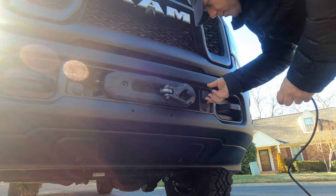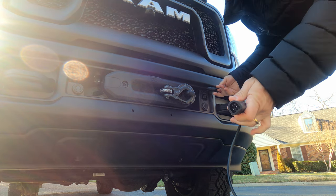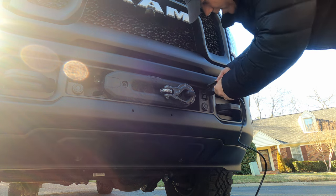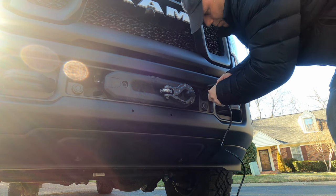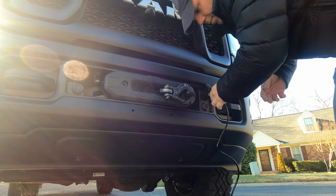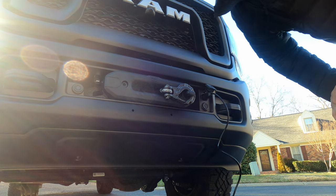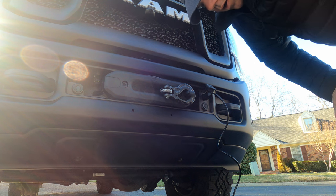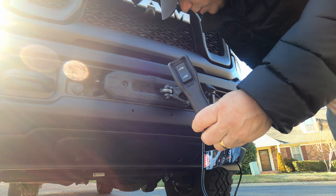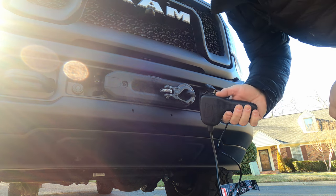The controller itself actually goes into this little port right here. It's actually keyed so that it fits only in one way. Push that all the way and secure. Then the only other thing we're going to want to do is turn everything on — you basically have all of your controls right there, back and forth.